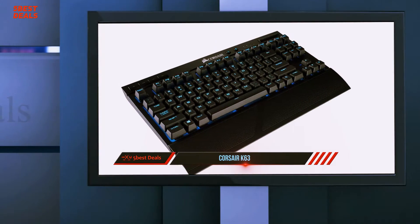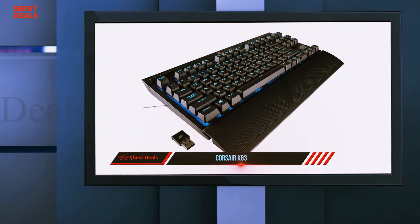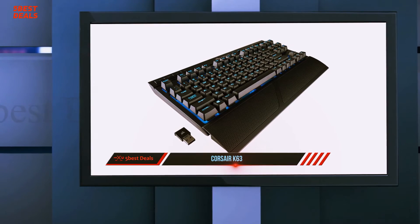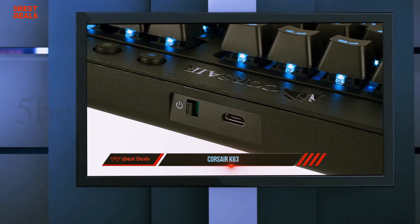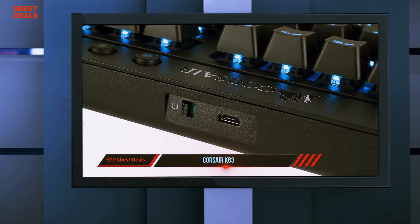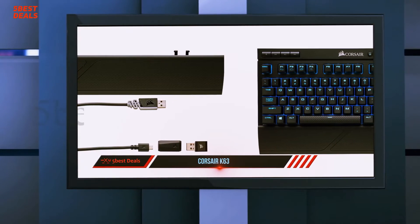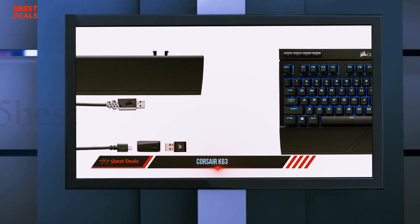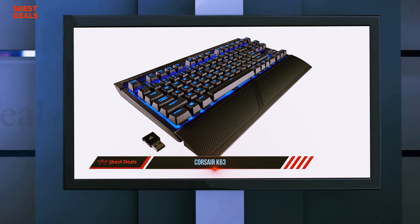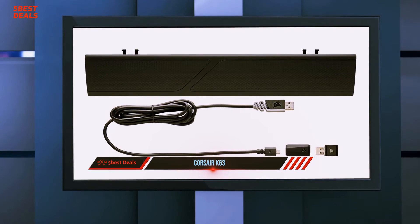Corsair's keyboard design is one of the cleanest and most modern in the industry. The frameless design is straightforward, with a tasteful top bezel to give it just enough flair, as well as space for dedicated media controls. Despite the K63 Wireless missing the aluminum top frame seen on the higher-end K70 and K95 keyboards, the peripheral's high-quality plastics are rigid and solid throughout. The only truly new design elements are the addition of a power switch and mini-USB charging port on the rear.